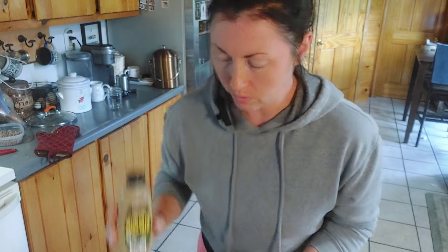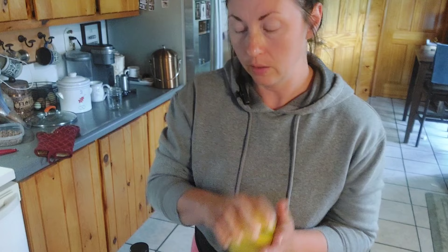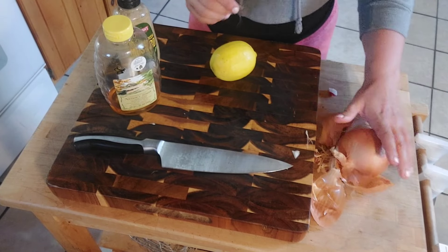You can also use Dijon or whatever you have. Yellow mustard — probably not, a plain yellow mustard might not be the right flavor, but you could definitely try it. It's going to be more of the fancier mustards. And then our lemon — still got our onion just chilling over here.